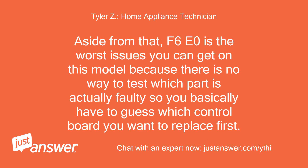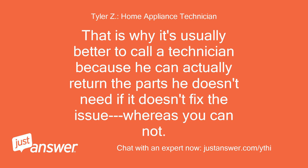Aside from that, F6E0 is the worst issue you can get on this model because there is no way to test which part is actually faulty, so you basically have to guess which control board you want to replace first. That is why it's usually better to call a technician, because he can actually return the parts he doesn't need if it doesn't fix the issue — whereas you cannot.